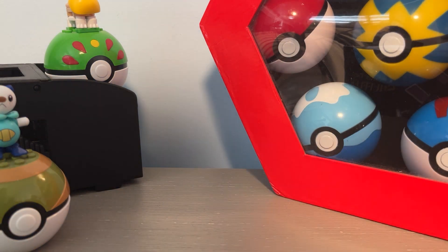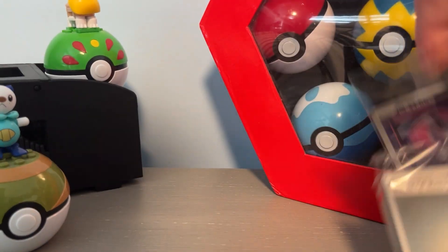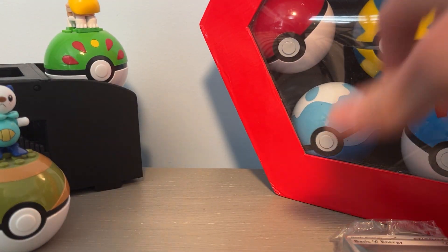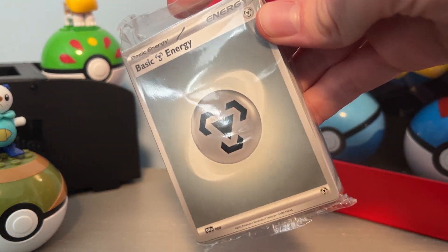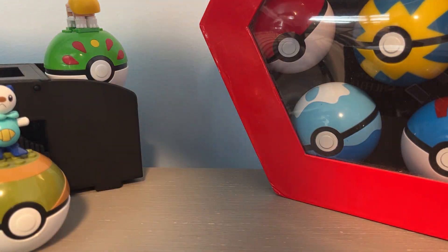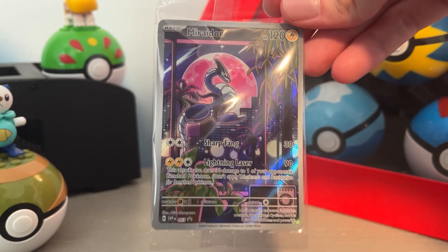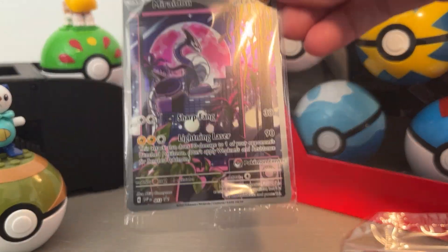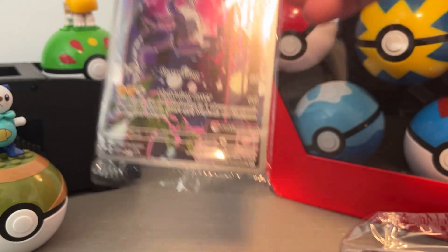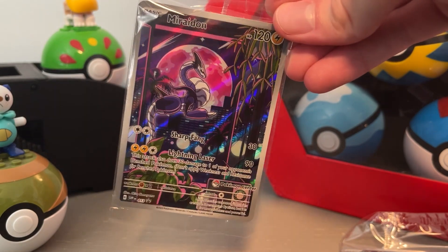We have a brick of energies. I like how the energies look in this new set — I like the gray and the little icons all over them. And we have two promos. This is the normal one that any ETB is gonna have, and then this is the Pokemon Center one. I really like this art, it's super cool.